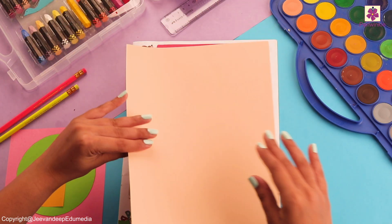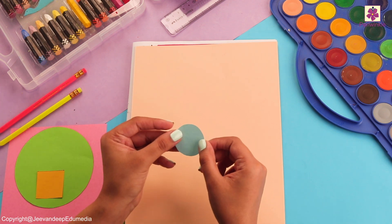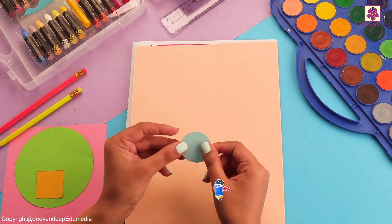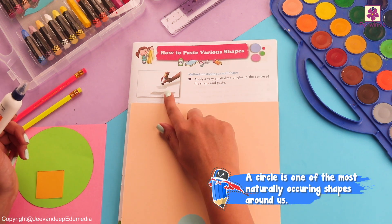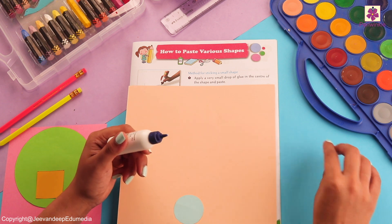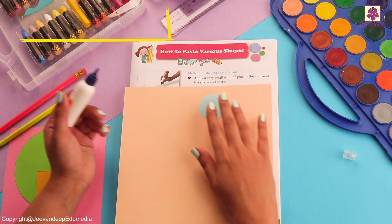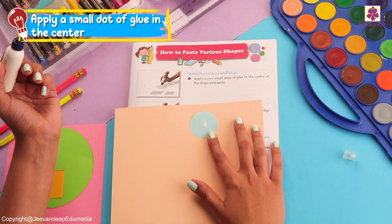Let's take our first paper and start sticking the smallest shape, which is a circle. Apply a very small dot of glue in the center of the shape and then paste it.